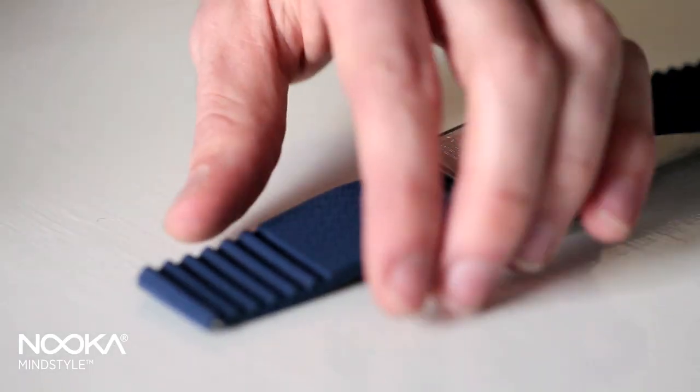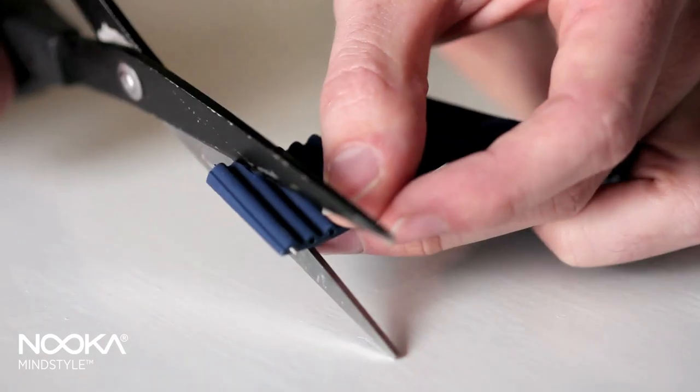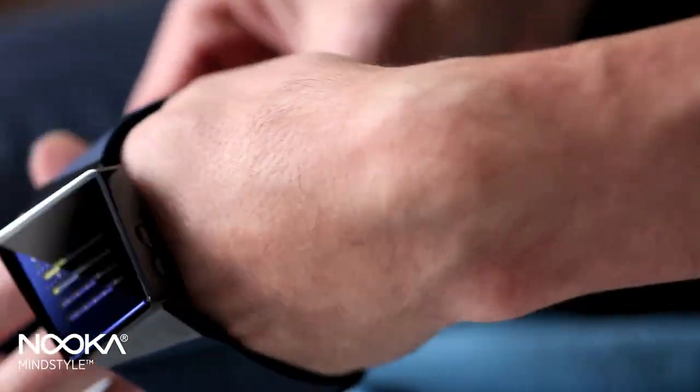The Zism, based on a prism form, utilizes a silicone strap that is not only comfortable, but you cut it to fit, to have a custom fit.